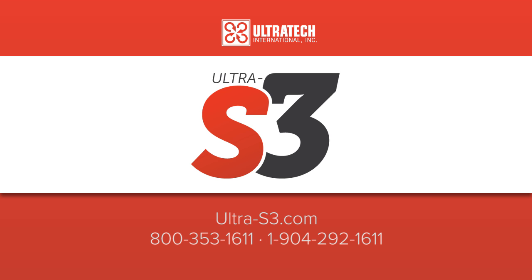For more information on Ultra S3, please visit our website at www.ultra-s3.com or call us.